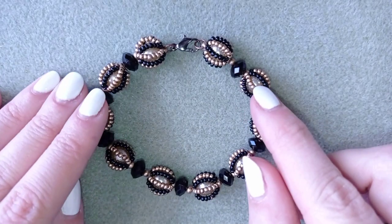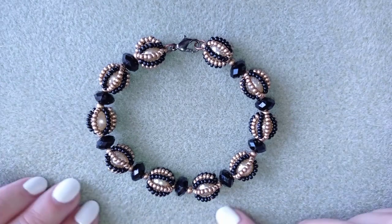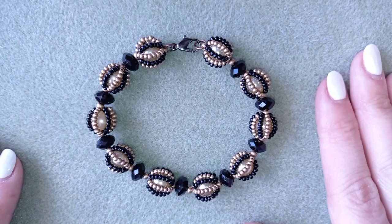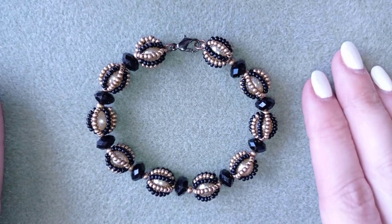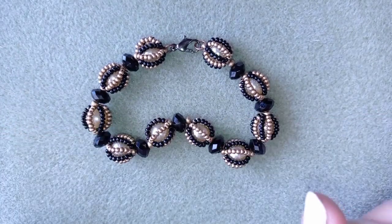Hi there you guys! I'm Teddy from Bijuteo Beading and in today's tutorial I'm going to be showing you how to make this beautiful bracelet. It's really easy to make — it's absolutely a beginner's tutorial and I'll show you step by step so I'm sure you will be able to make it by yourself.